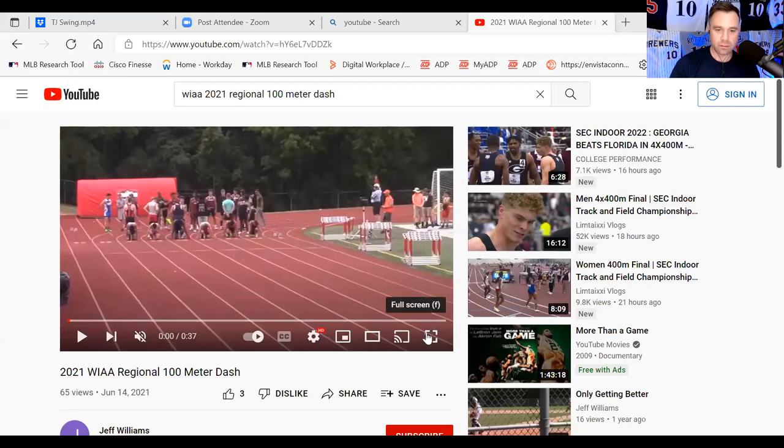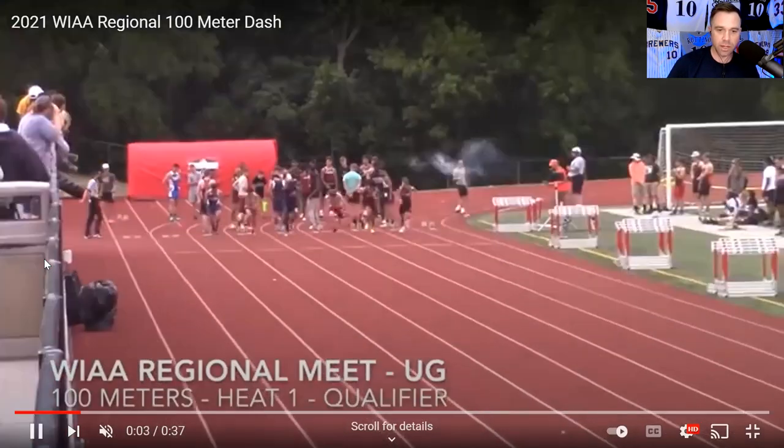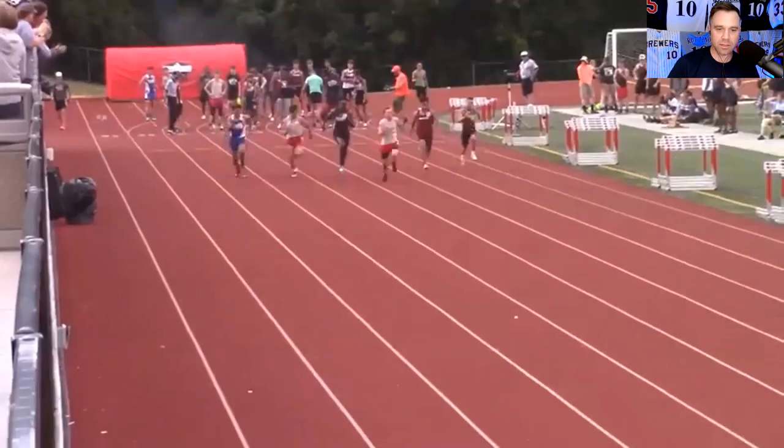Now I'm going to show you how fast this kid really is. He plays baseball in the spring but he also runs track for the Racine Horlick track team because he is an 80 runner — these guys do not grow on trees, it's a very rare ability. Let's share the screen again and watch this kid run. Just take a look at the burst off the line — he just blows these guys away.